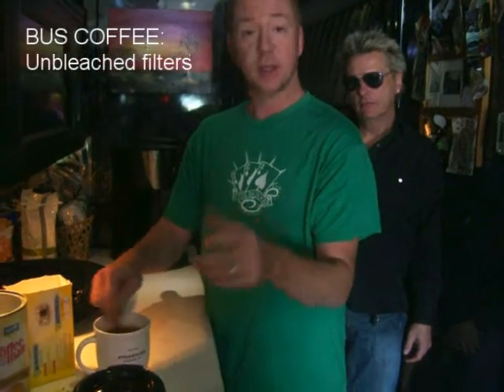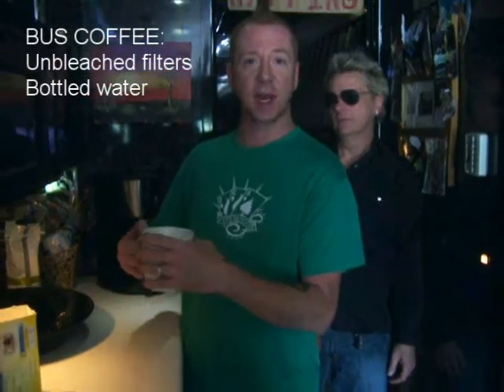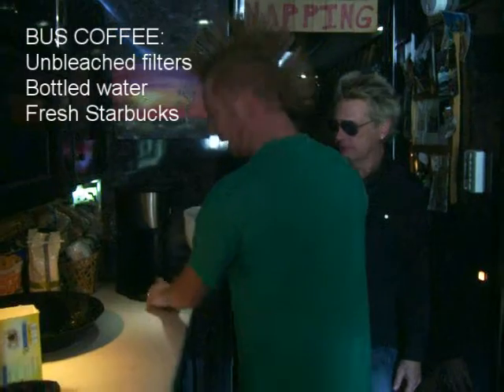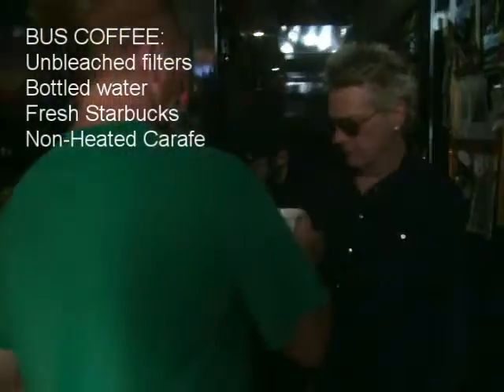Let's recap what we need to make a great pot of coffee on the road. Number one: unbleached filters — and you can use these same ideas at your home, they work great. Unbleached filters, bottled water, fresh good Starbucks coffee, and the non-heated bottom thermos carafe. Way to go.